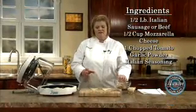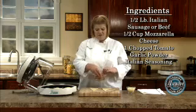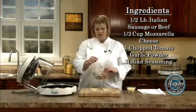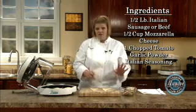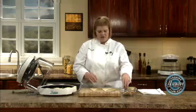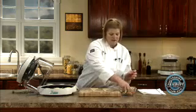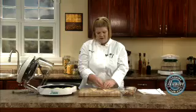I made a stuffed mushroom that you can view, but this is the leftover. It's Italian sausage, mozzarella cheese, garlic, fresh tomatoes, and sometimes you just don't know what to do with it. You can either throw it in a sauce, but I had some crescent rolls, so my trick to making them all stay is I just squeeze it in the middle.